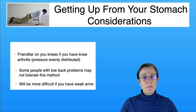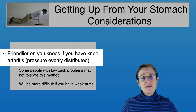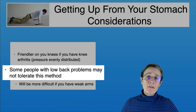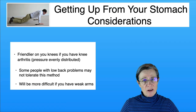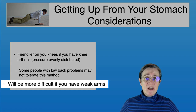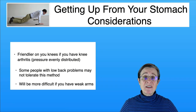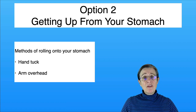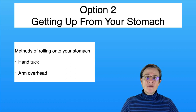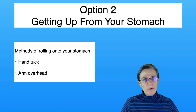Getting up onto all fours from your stomach is friendlier on your knees if you have knee arthritis because the pressure is evenly distributed. However, people with back problems tend not to tolerate this method as well. Having weak arms can make it more difficult since you're essentially doing a modified push-up. It's not unusual for people to get their hand caught underneath them when rolling, so there are two methods to avoid this: tucking your hand underneath before you roll, or putting your arm overhead.